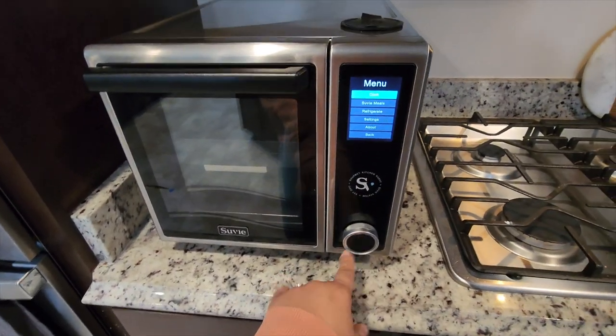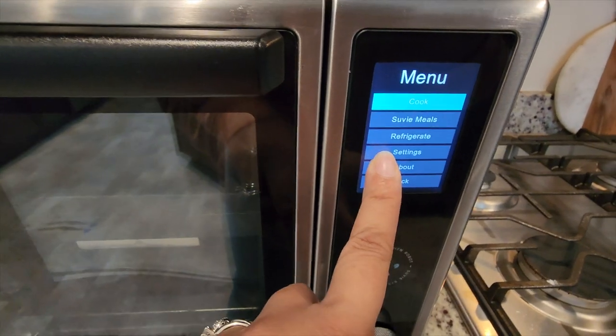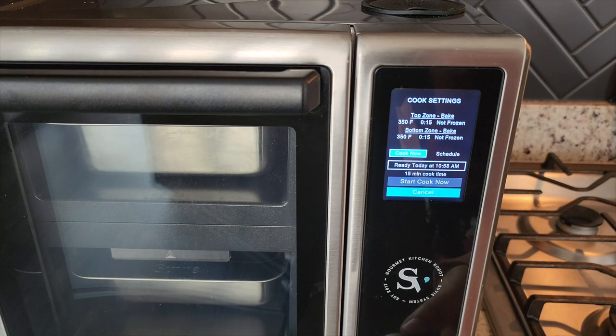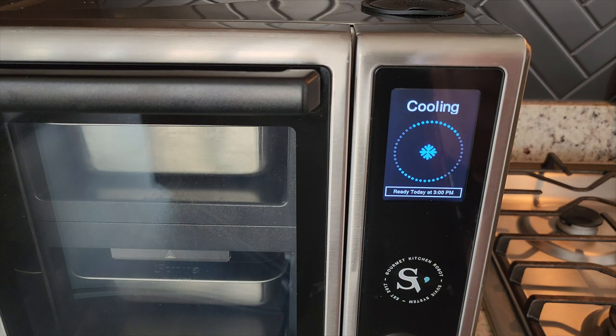This machine can do a normal cook, or you can cook Sous Vide meals. It can also refrigerate — meaning if you wanted to put your food in here but weren't ready to cook it yet, it will refrigerate your food until you're ready.